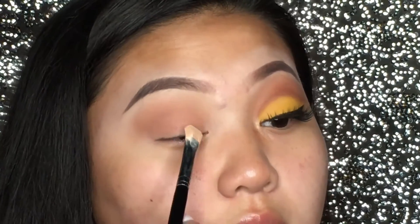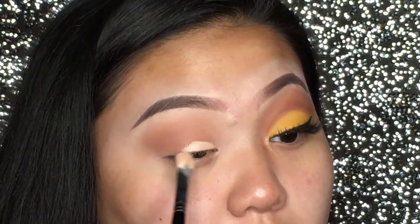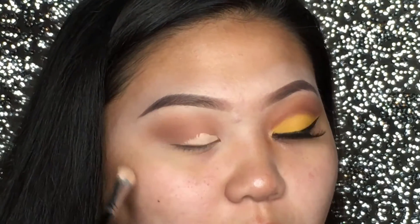Now that we have blended that into our crease, we're going to go ahead and create the cut right here. You want to start off — and I'm going to be using concealer like I said — but you want to start off small and then make it bigger.